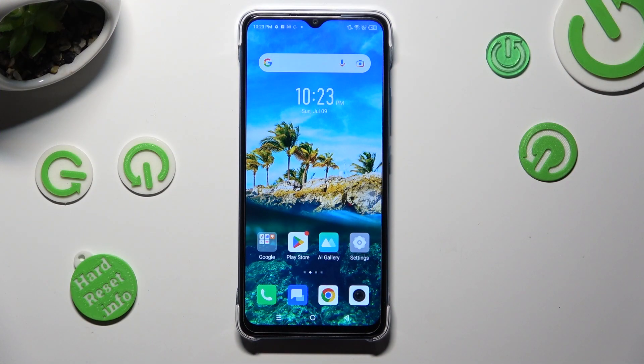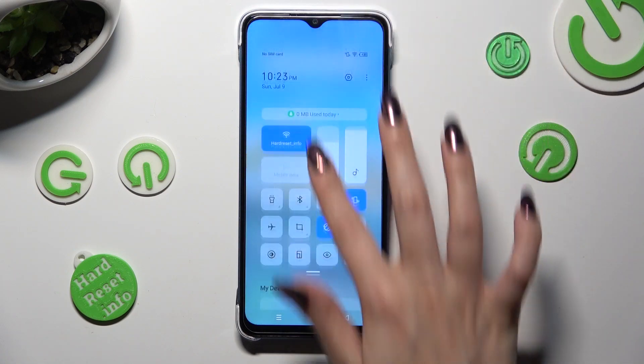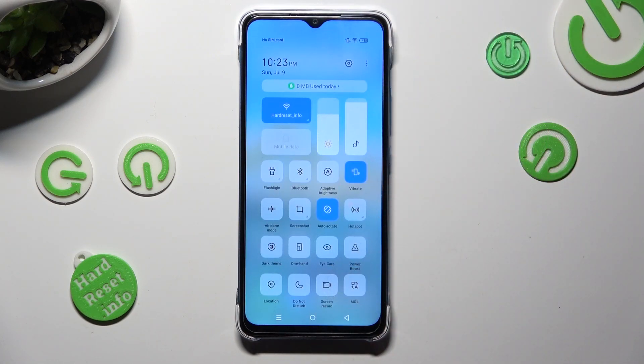You need to begin by going into the tab menu and looking for the location shortcut. When you find it, click on it. As you can see, mine is now blue. That means that location is enabled, but you can always disable it by tapping on the same shortcut again.